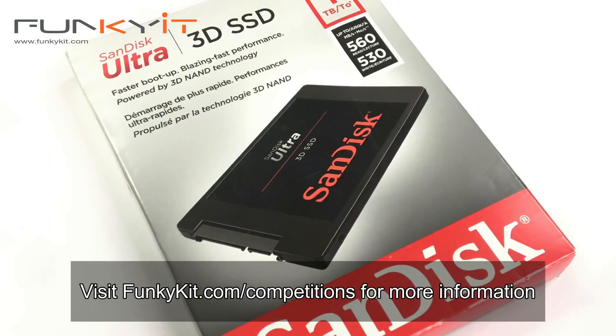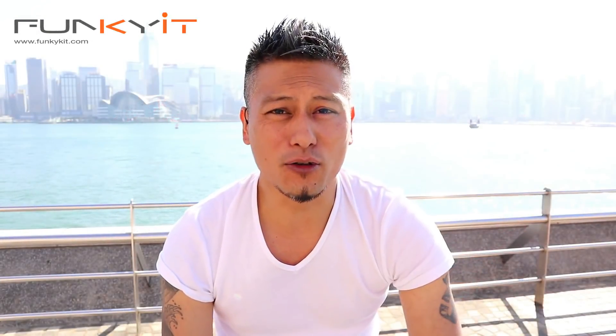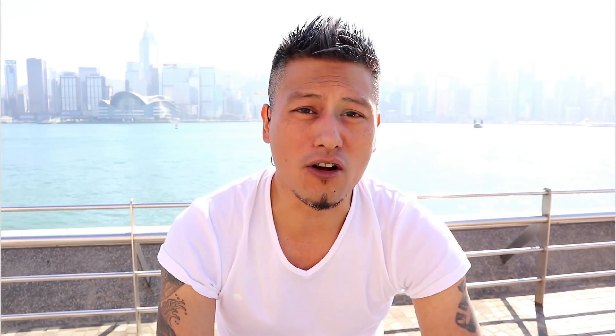We'll be giving this away in our competition next month, so watch out for that. Give us a like and subscribe to our YouTube channel. Visit our website for more news, reviews, and hot tips. This is Winston for Funkigit.com.